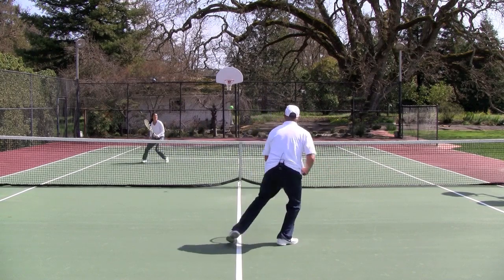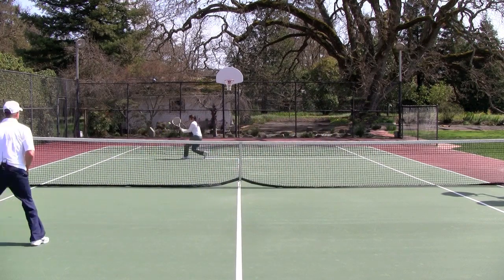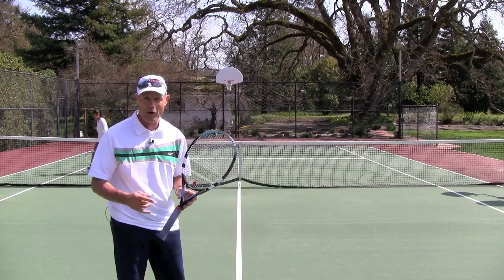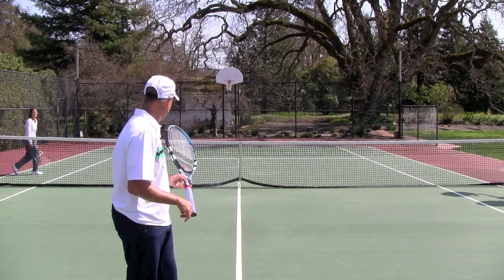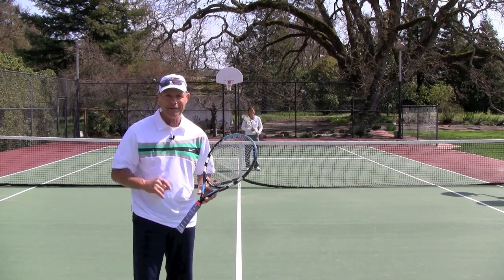This drill really has a lot of benefits in so many different areas of your game. Get out there this week two times, get a great practice partner, and work that Continental Grip feel. Have a great day!